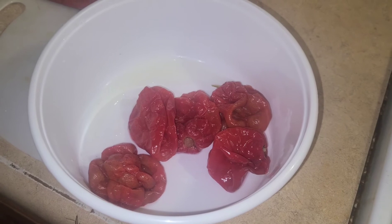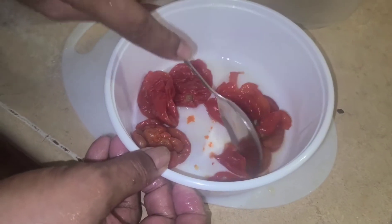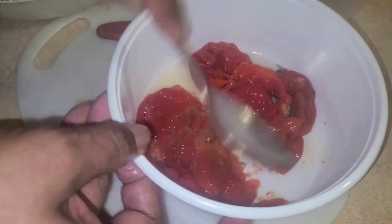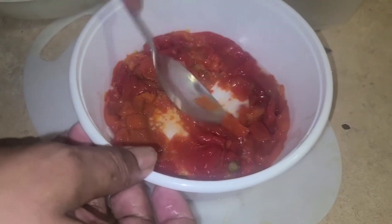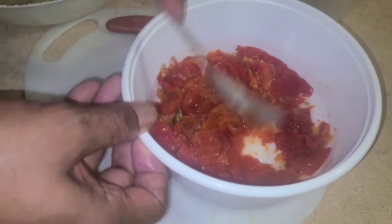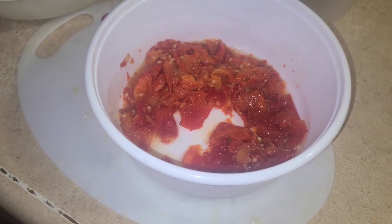This is the pepper — I have to mash it up. When you mash it up like this, it's what you're going to mix inside the lime, so you mash it up good. Some people blend it, but I like to boil it and mash it up. This is how the boiled pepper looks — see that.